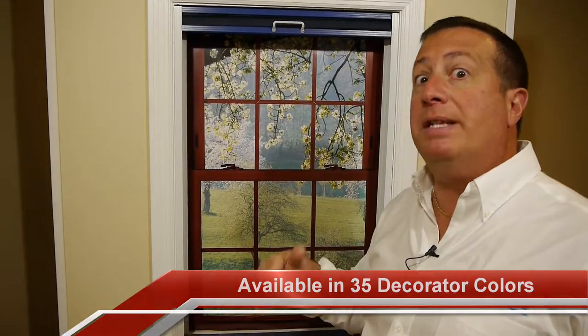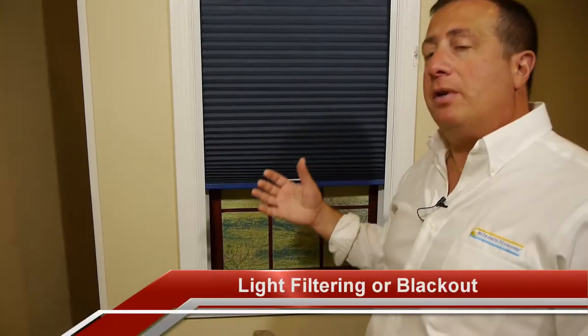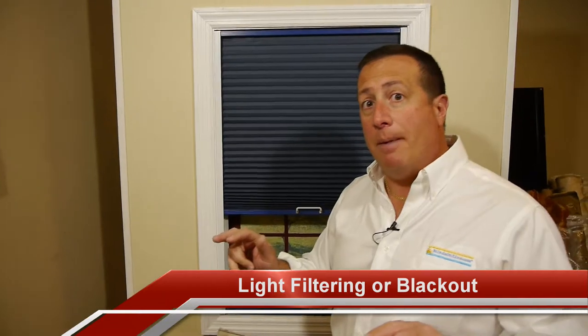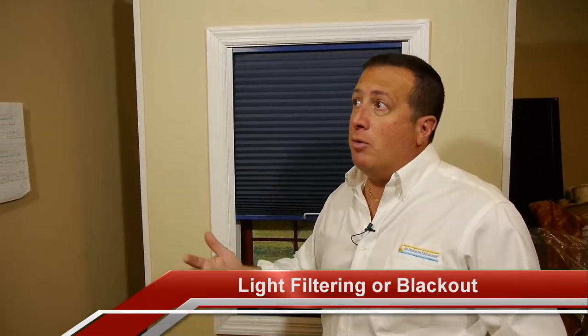This shade comes in 35 colors, not just white — 35 colors. We offer free samples; feel free to come onto our website and order up to 10 free samples at a time. It comes in a light filtering or blackout version. Light filtering means that it'll do the insulating job but still allow light into the room. Or if it's a bedroom or a media room and you'd like it completely blacked out, we can supply you with a completely room darkening or blackout shade as well.